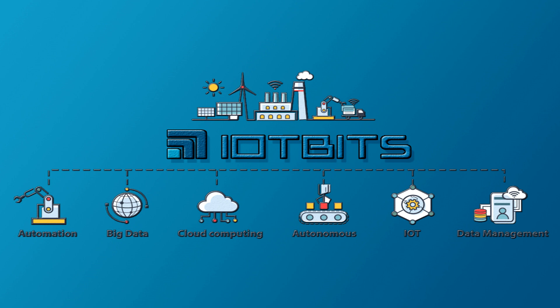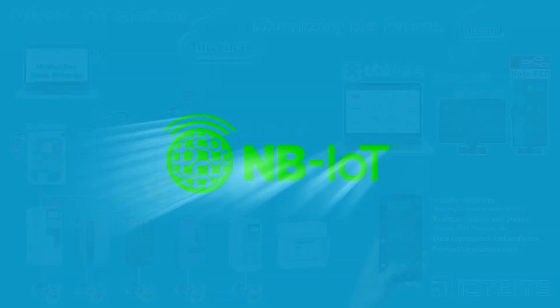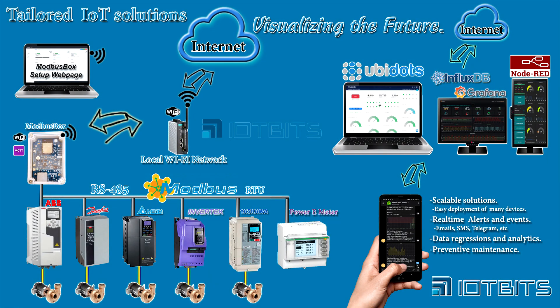We have solid expertise developing IoT solutions based on Wi-Fi, LoRa, LoRaWAN, and narrowband IoT. Modibus Box is connected to slaves using RS-485, with a maximum of four slaves that can be connected to a single Modibus Box. We are planning to increase this functionality to a maximum of six slaves. Modibus Box gets connected to the Internet using Wi-Fi connectivity, which makes it very convenient in places where there is no Ethernet wiring infrastructure available.